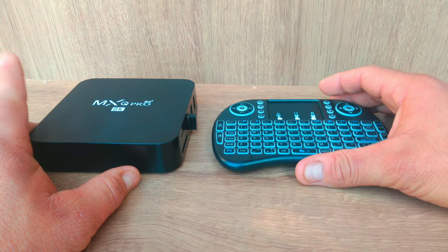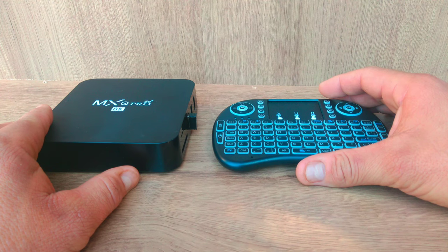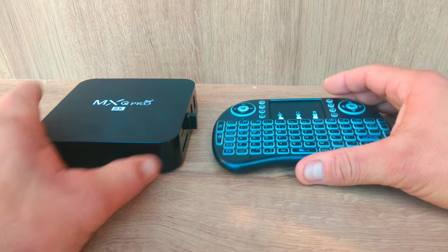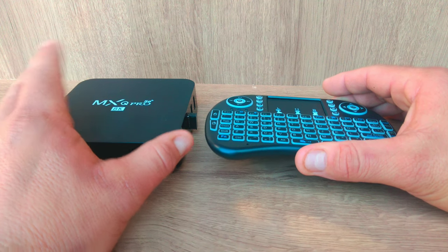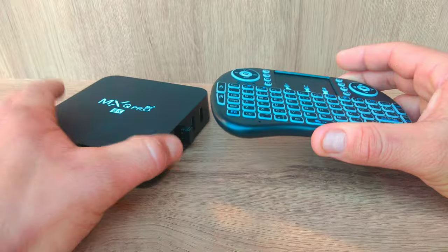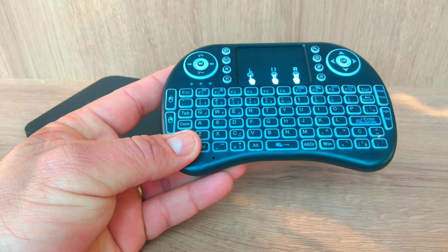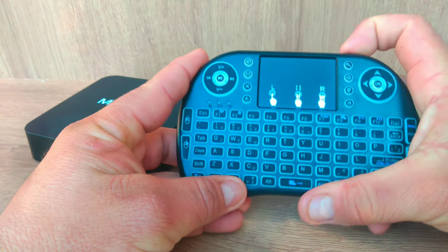Hey guys, from the channel albeauty. Due to many requests, I decided to make this video in English — forgive me for the pronunciation, it's very bad. But I hope it helps. In this video I will show you how to solve a very common crash that happened with this wireless mini keyboard. I will show you how to reset the keyboard to factory defaults.